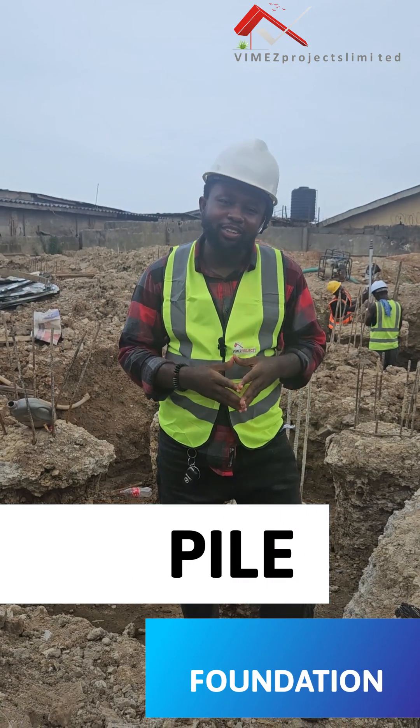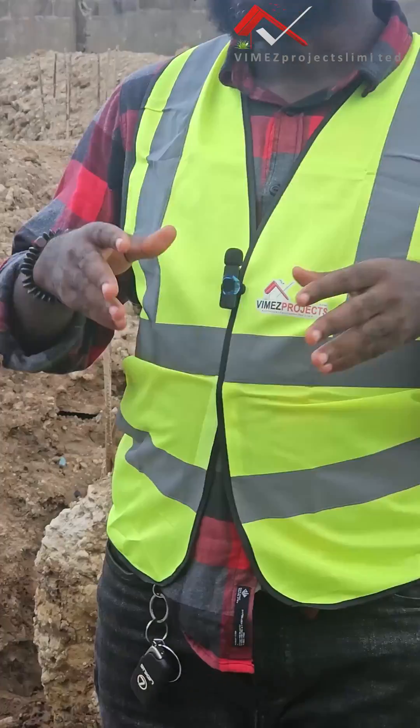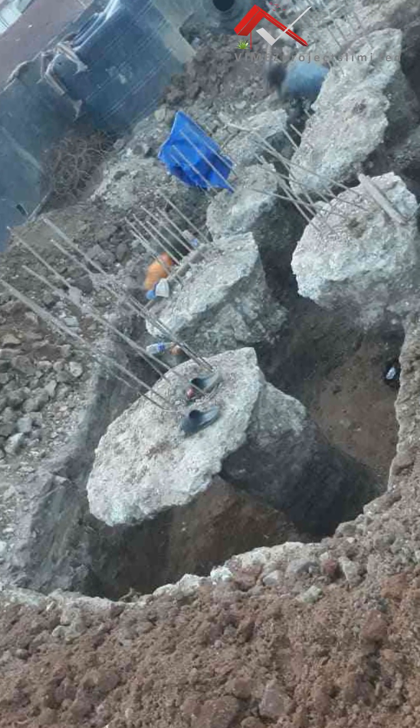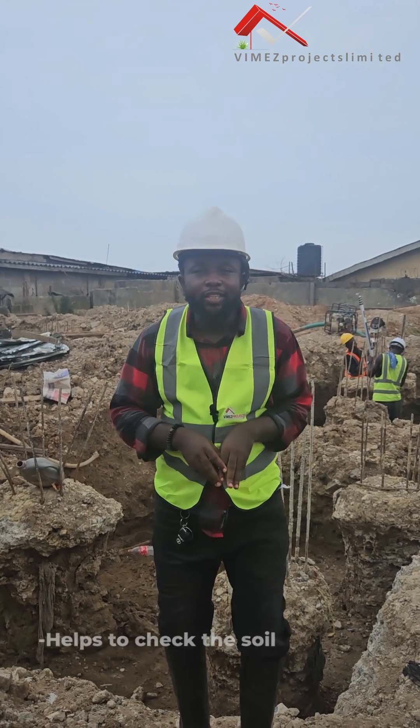We are actually doing pile foundation. We didn't just wake up one day and start doing the piling — it was as a result of the soil test that was conducted on this property. Before you start anything, the architect has to finish up his design, and there should be a soil test.